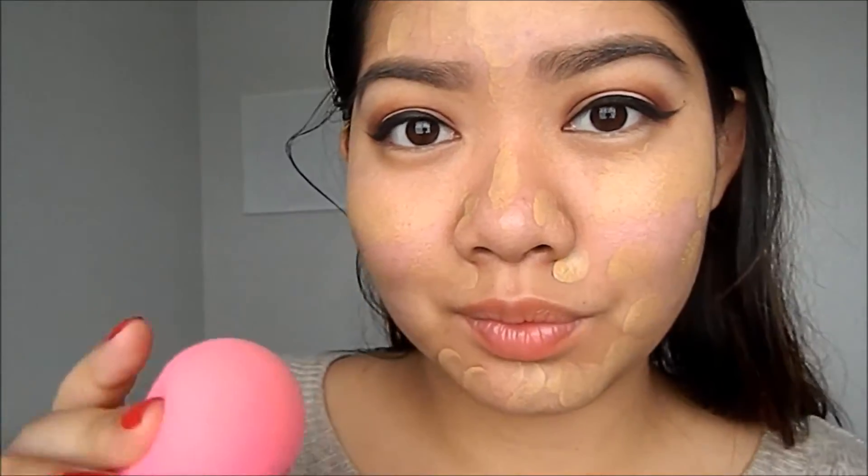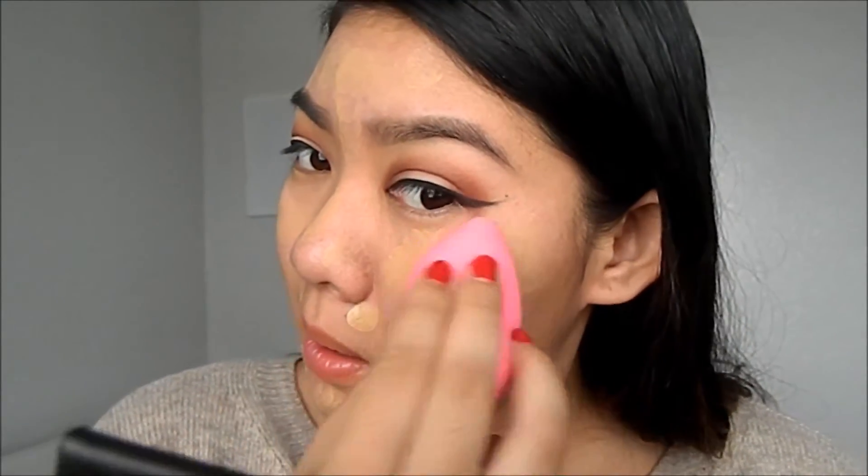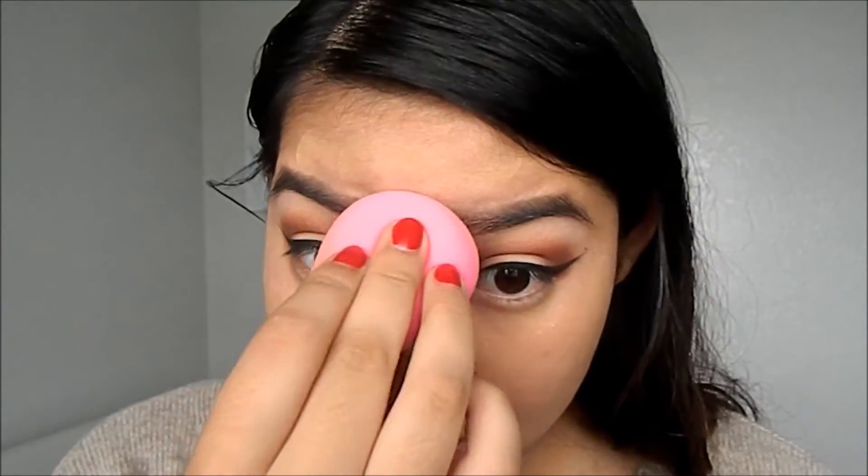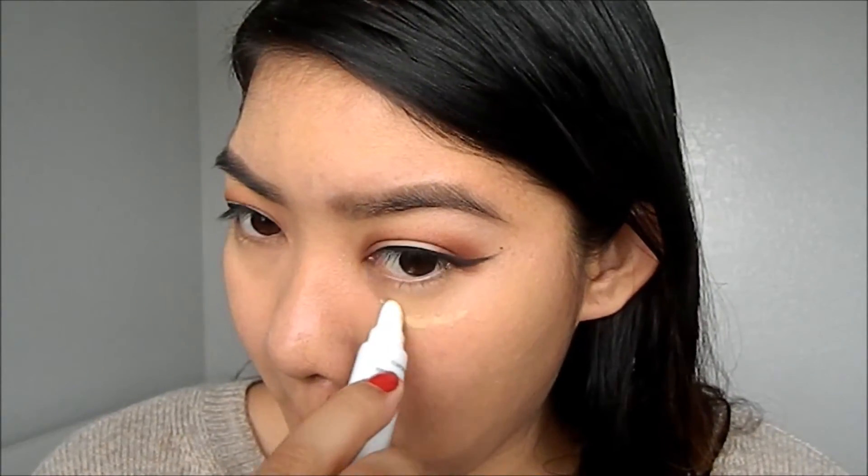Put on your favorite foundation and then blend it out with a beauty blender, getting all your inner corners and everywhere else. As you're blending, don't forget to get your neckline because you need to blend your foundation there. Then go in with a lighter concealer — I'm using M Cosmetics in a lighter color — and blend that out because I'm using it as a highlight.